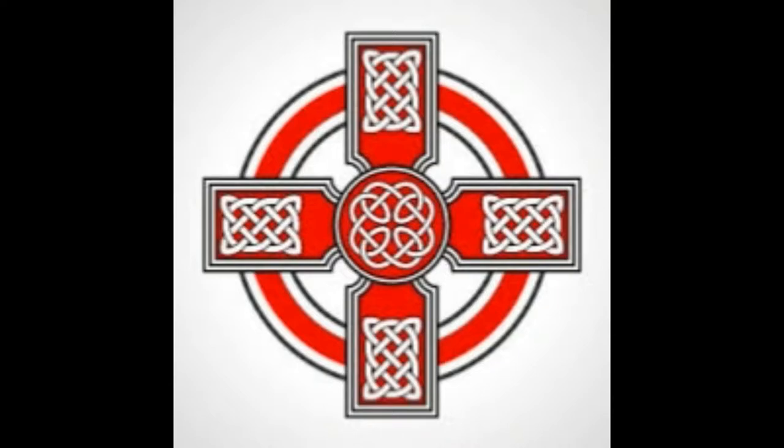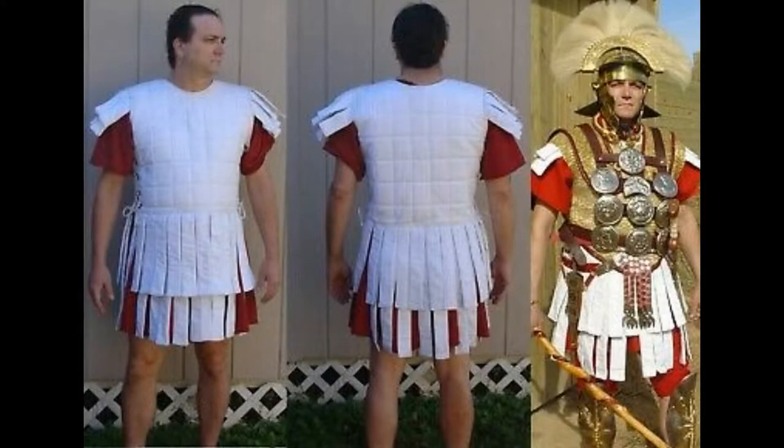Hello ladies and gentlemen, and today I'll be talking to y'all about the Roman Subarmalis padded armor. This actually came to me in a comment, and they wanted to know a historical review on it. Now, I myself have technically looked at this stuff before, and technically it's not Roman — it's originally Greek.